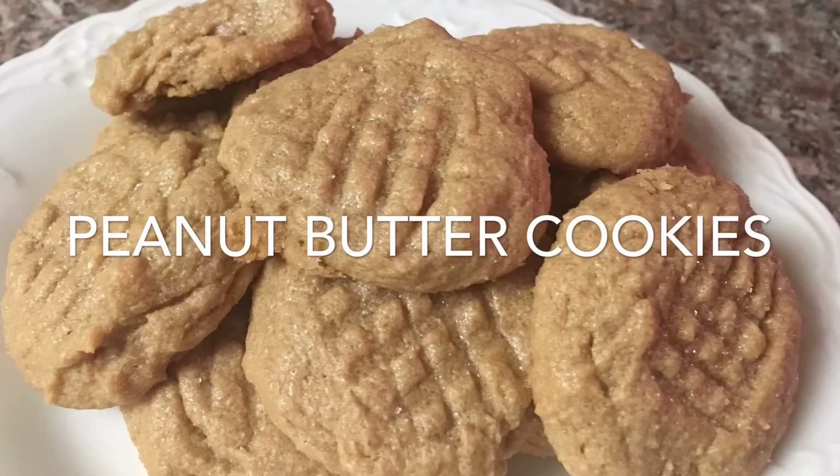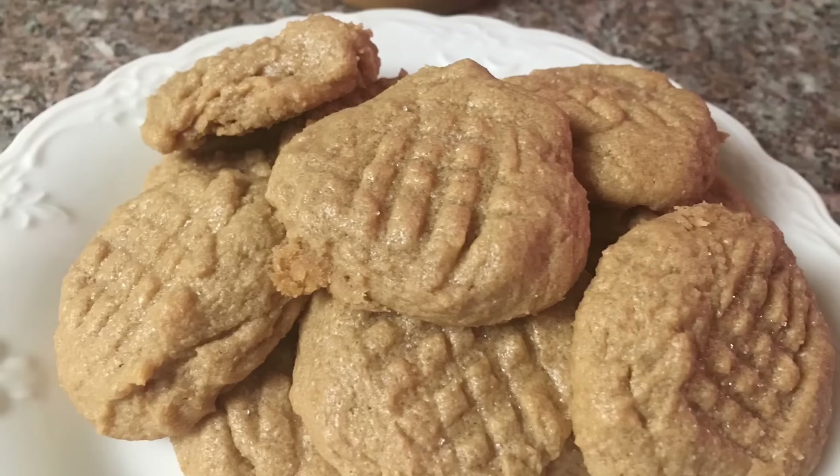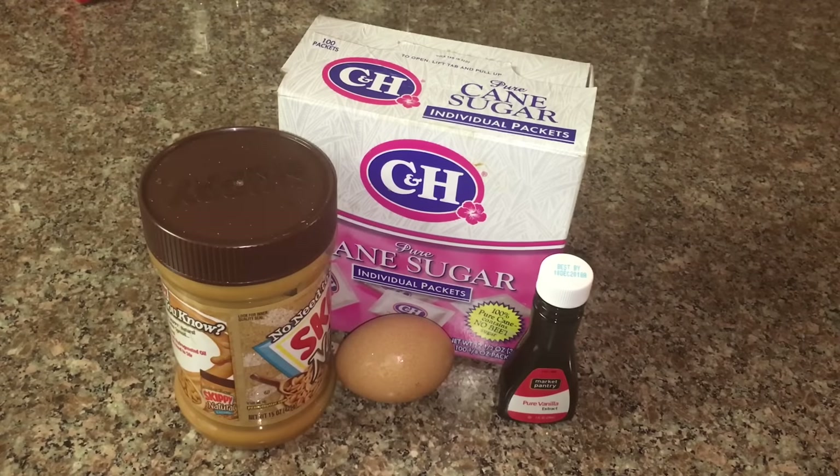Hi guys, welcome back to my channel. Today I'm gonna make peanut butter cookies. I always made them when I was younger because they were so simple and easy, and today I would like to share the recipe with you guys. Here are the ingredients: peanut butter, sugar, vanilla extract, and egg. Let's get started!